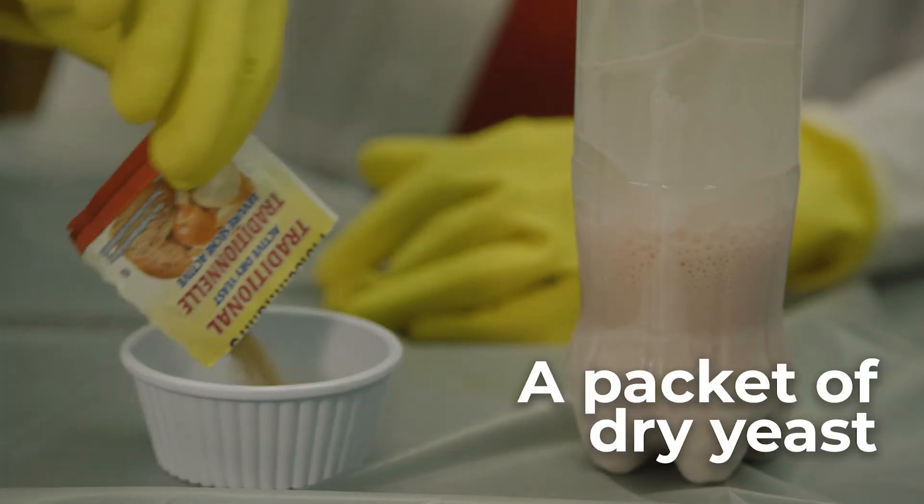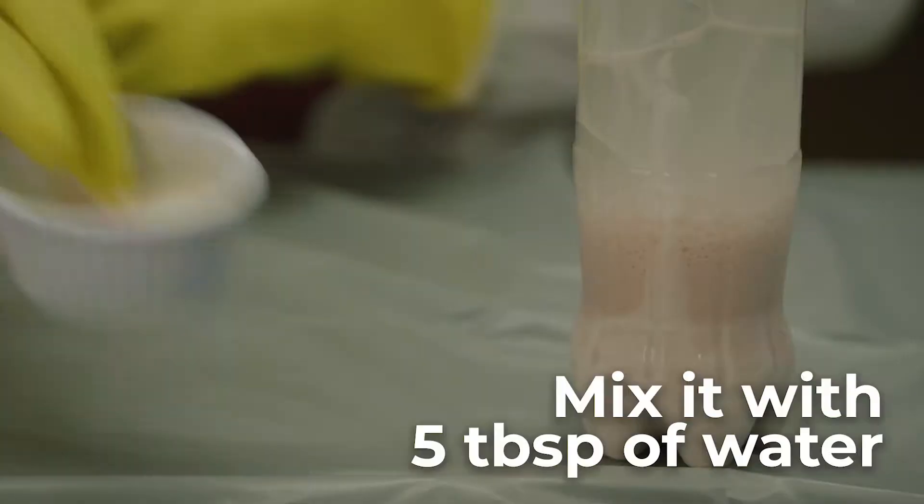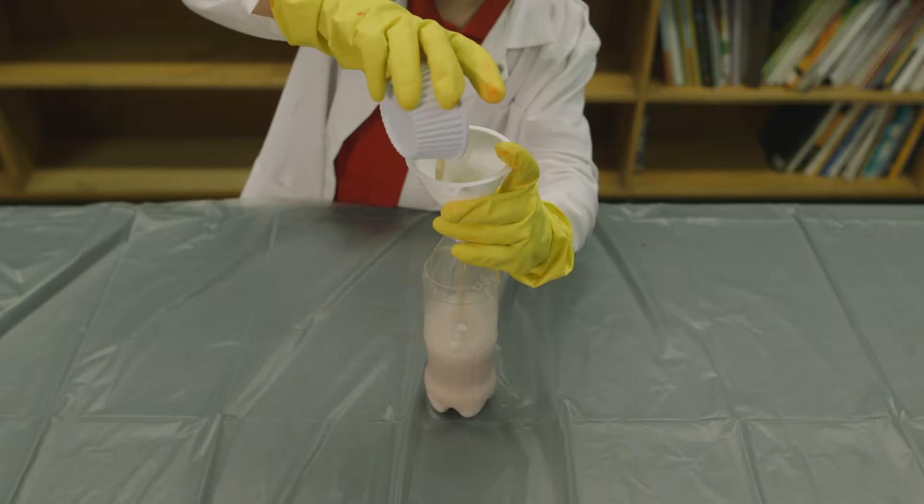I've added a dry package of yeast, five tablespoons of water, and stirred it all together. See what happens when we add the yeast.